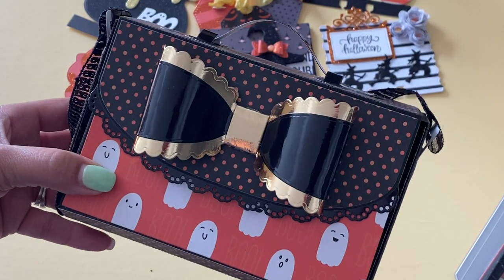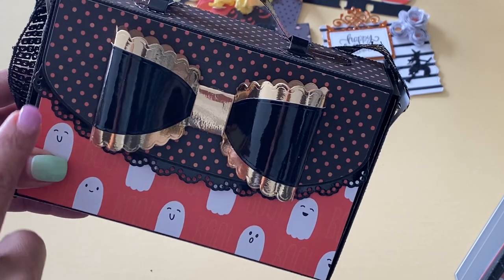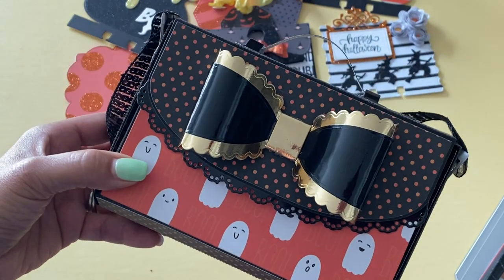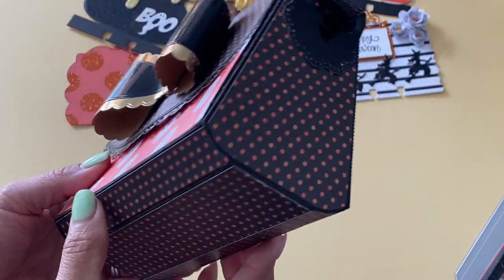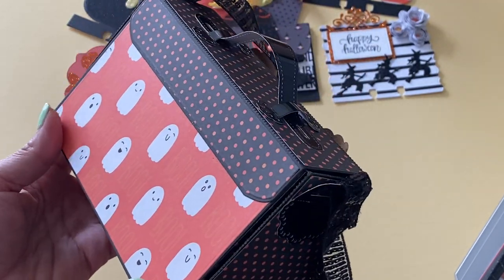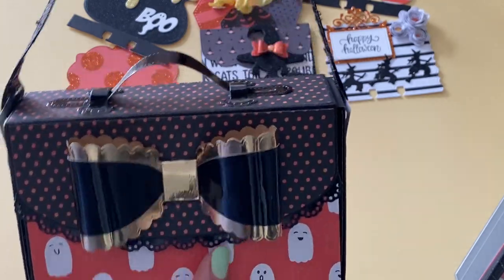On the front, I used that beautiful extra large Echo Park bow that I've had in my stash for a while. Then I layered it with all the layering pieces — this cute little dainty scalloped edge that comes with the die set. I also used this really fun Halloween paper I recently picked up from Joann's — it is the Booyah collection, and I'm having fun with it. It's adorable. So that is the outside.